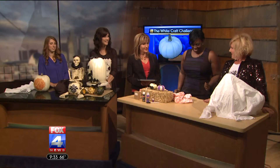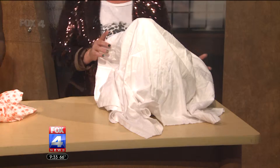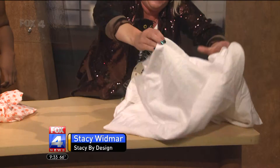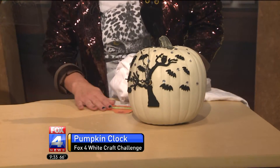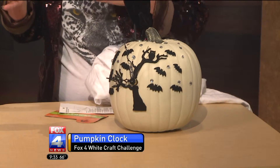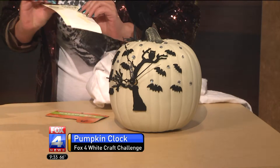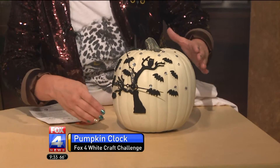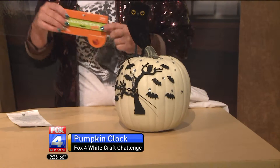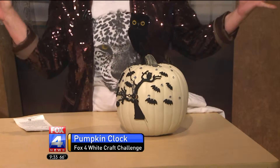Our frugal and fabulous expert Stacy Widmar is here — it was a $10 and under challenge. I'm frugal and fabulous, so let me tell you: I made the pumpkin into a clock! I cut out the bottom, got a clock kit on sale using a Retail Me Not coupon for 40% off Hobby Lobby — they were only $6.99 anyway. You stick it in, put the hands on, and I added a craft piece for $2.99 and of course added my bling. You could also add leaves to carry it through Thanksgiving.